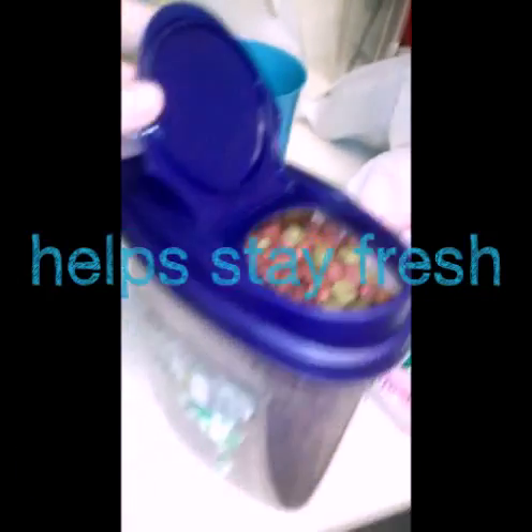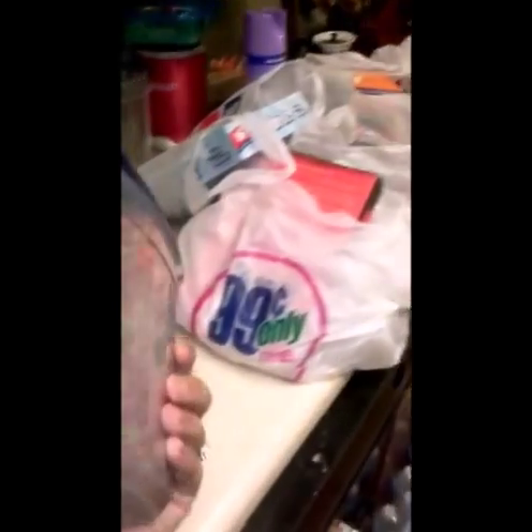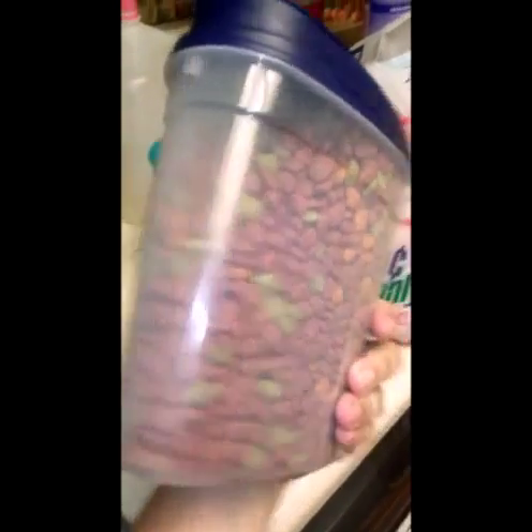You can also use it for dog treats. It's easy open and close. It helps it stay fresh and without making a mess. It's small, about the size of my hand. So again, you can use it for a small bag of food or cereal or whatever you want.